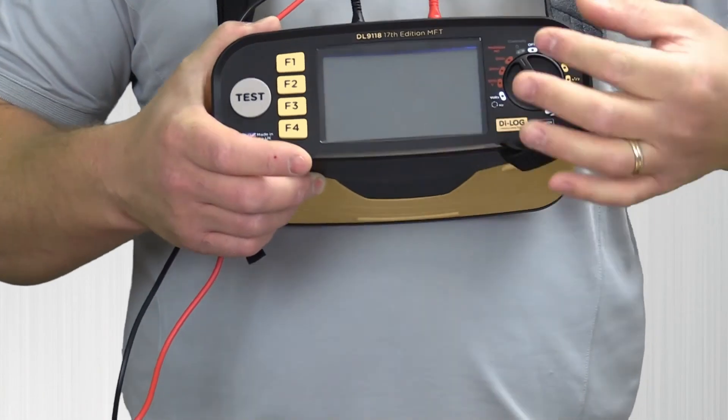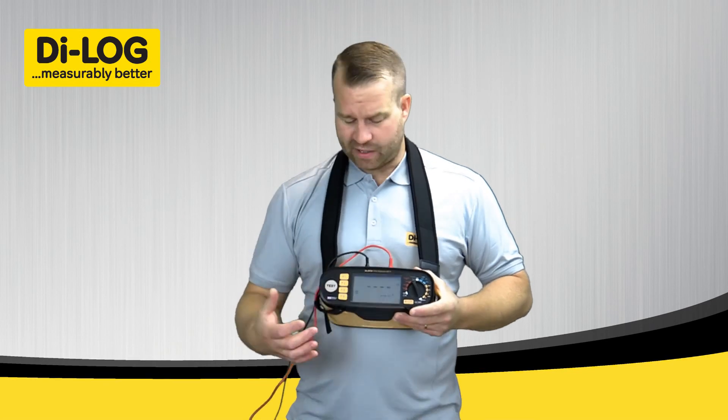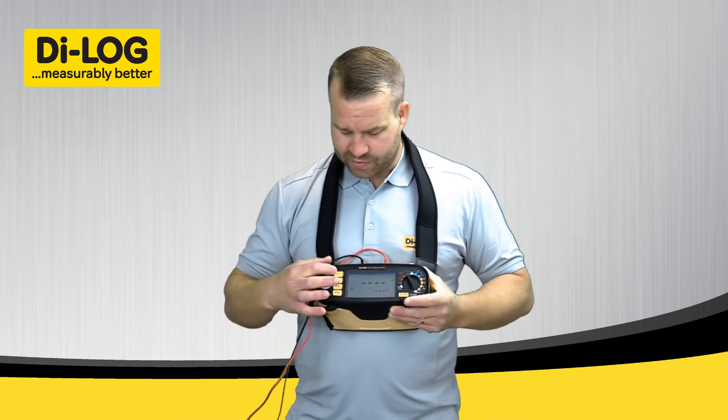If I rotate the dial anti-clockwise to continuity, you get all the information that you need on the display of the instrument. So the function keys from top to bottom: